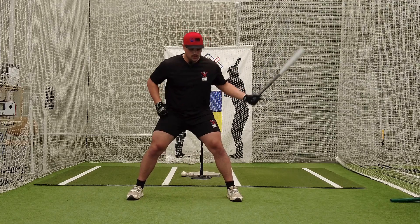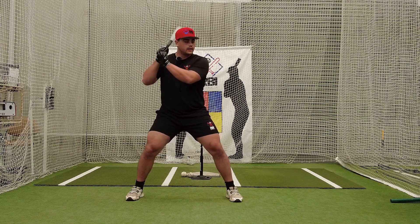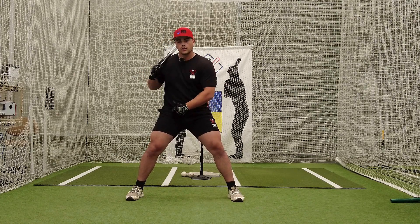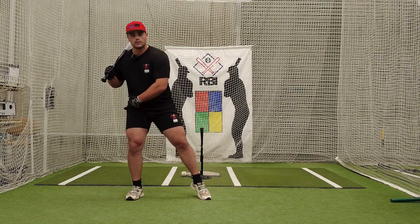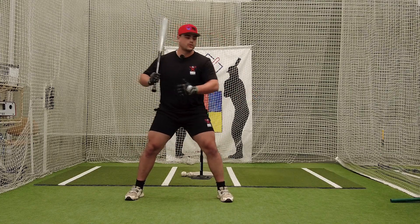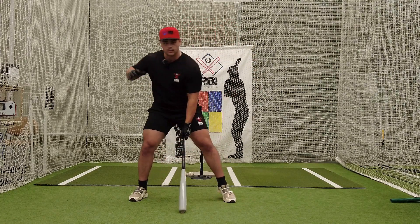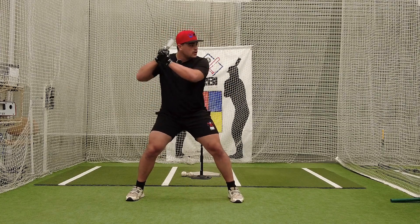Good position with our feet, knuckles aligned, hands up to my ear — right about here. Now we load. When we load, we don't want to bring your hips over your back foot, because that's too much movement and then you're going to be crashing forward. When you're crashing forward, you go over the ball, you ground out, you roll over. We don't want that — we want nice line drives.